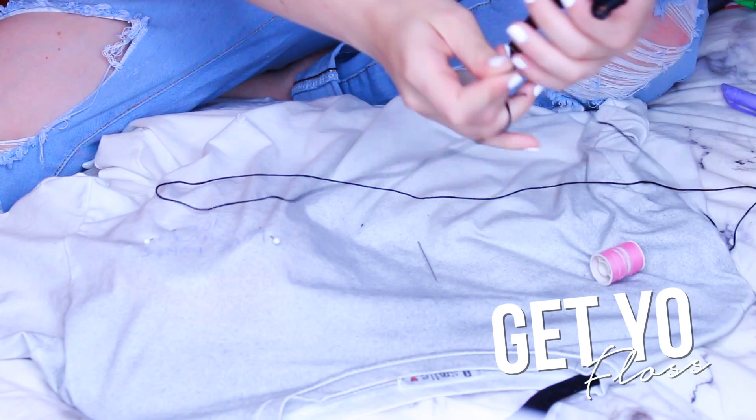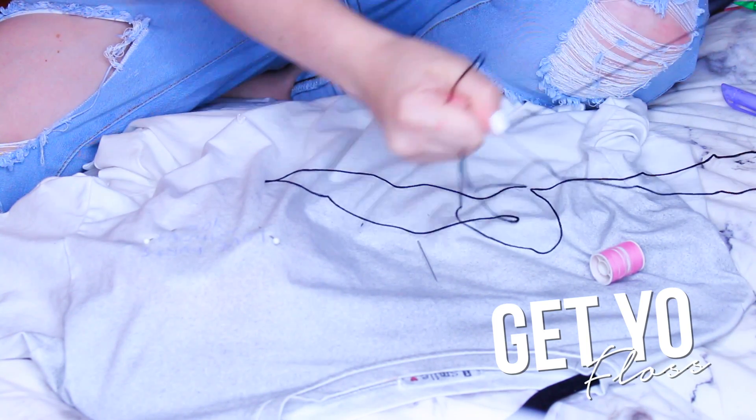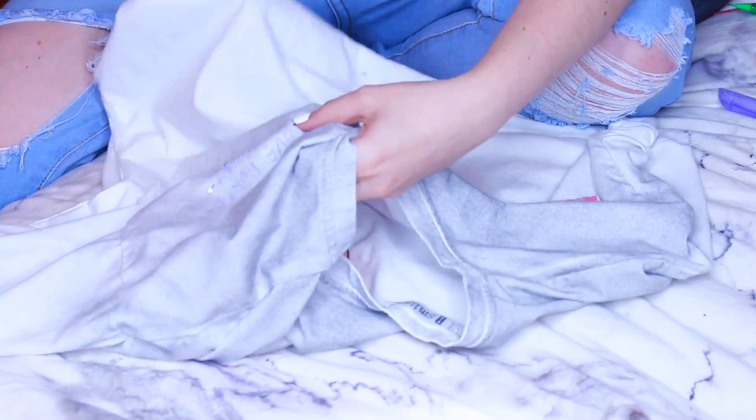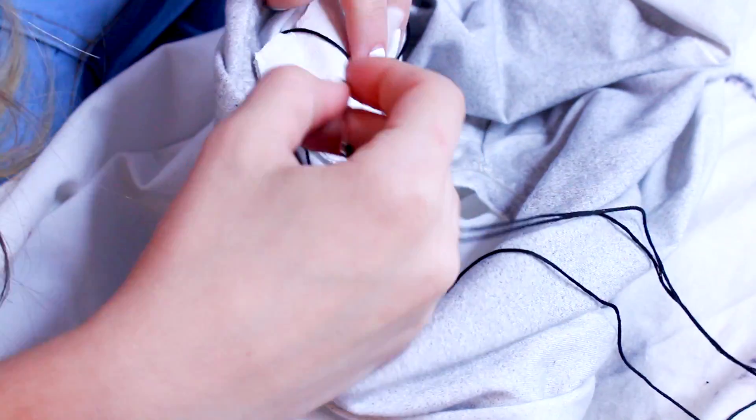Then I got a long, long piece of my embroidery thread — the longer the better, you don't want to run out midway. And then I just started embroidering. I always go in through the front and through the back and through the front and through the back.